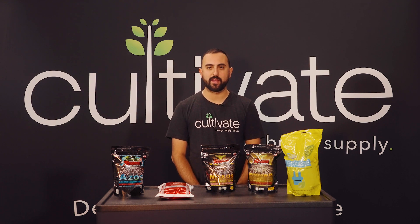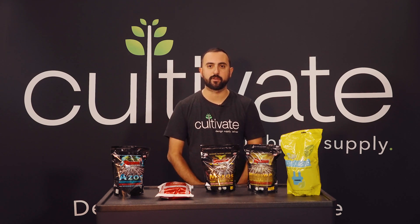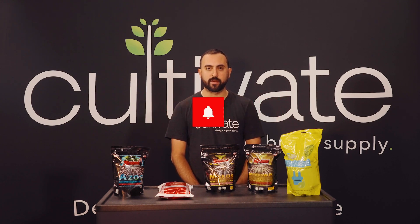This is Jacob with Cultivate Hydroponic Supply and CultivateColorado.com. Today we are talking about transplant additives and other things you can put in for your transplant. Before we get into this video, be sure to subscribe and click the like button below if you enjoy this video.